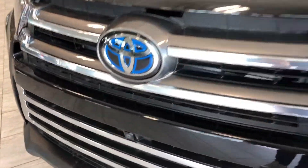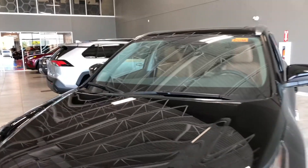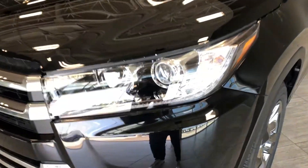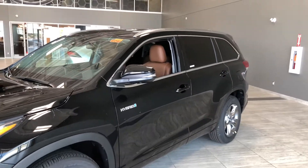Some of the great exterior features we have on this Highlander include a camera on the front, as well as underneath the side mirrors and one in the back, giving you that 360 bird's eye view inside the cabin. We also have parking sensors, a proximity smart key system, turn signals on the side mirrors, and a power liftgate.